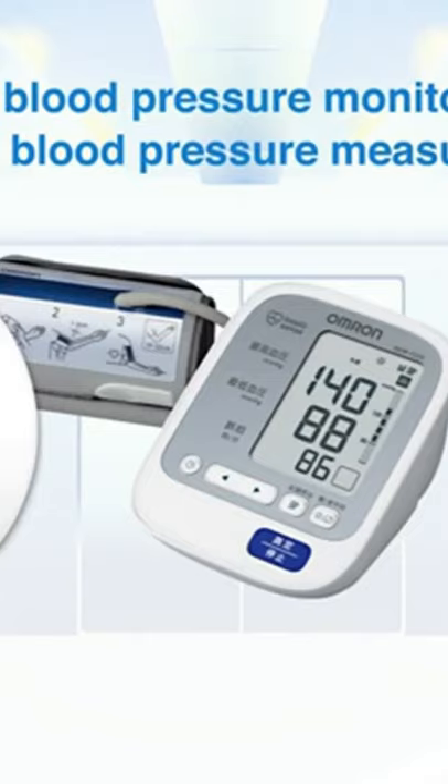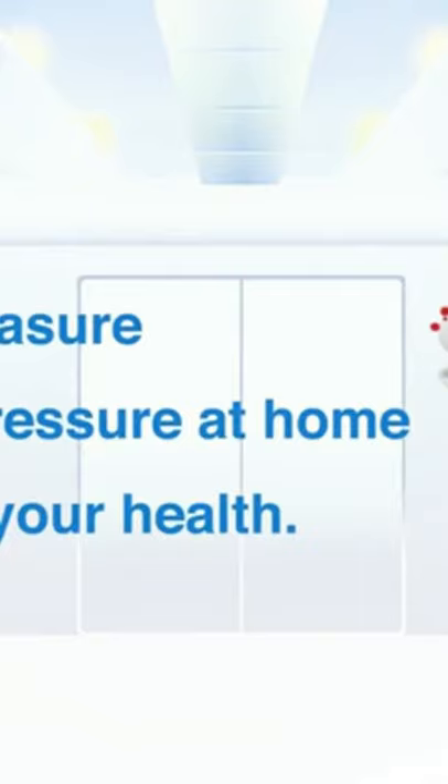Omron's blood pressure monitors are ideal for home blood pressure measurement. Get accurate measurements by simple and easy operation, and automatically record daily measurements.